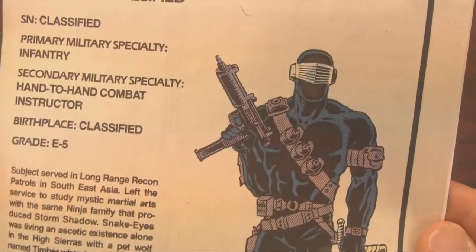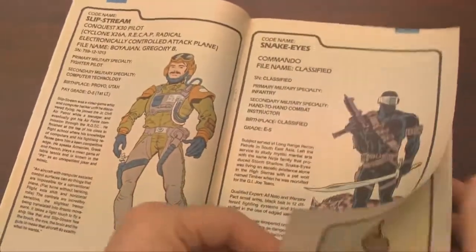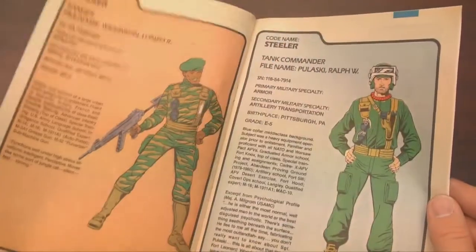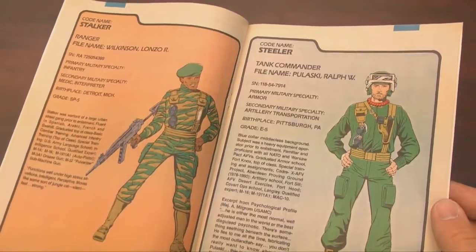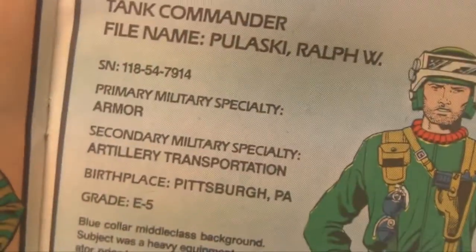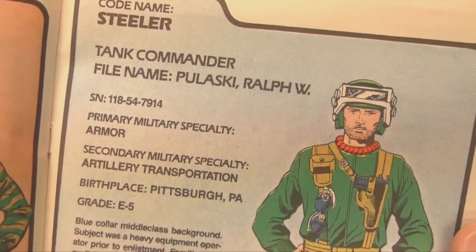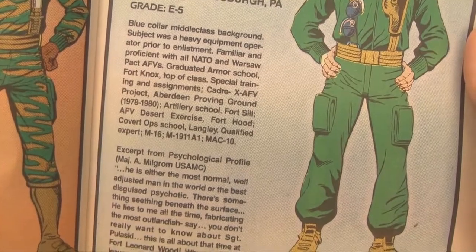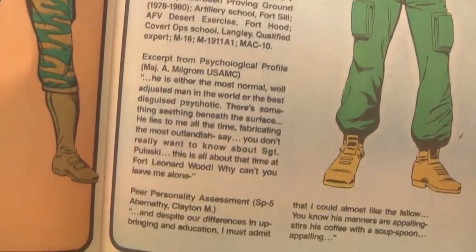Here's Snake Eyes — pretty much everybody's favorite GI Joe — and he was twice as awesome in the comic books as he was in the cartoon. Snake Eyes is legit. In fact, I think we should stop teaching children about Santa Claus and instead replace that image with Snake Eyes delivering presents while also machine-gunning Cobra with an Uzi.